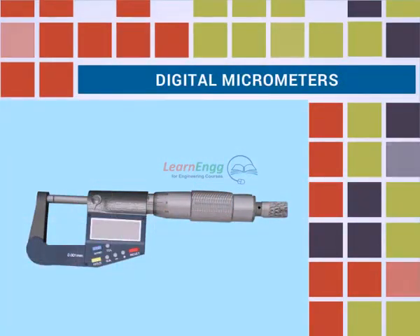Digital micrometers. This video explains how to measure a workpiece using a digital micrometer.